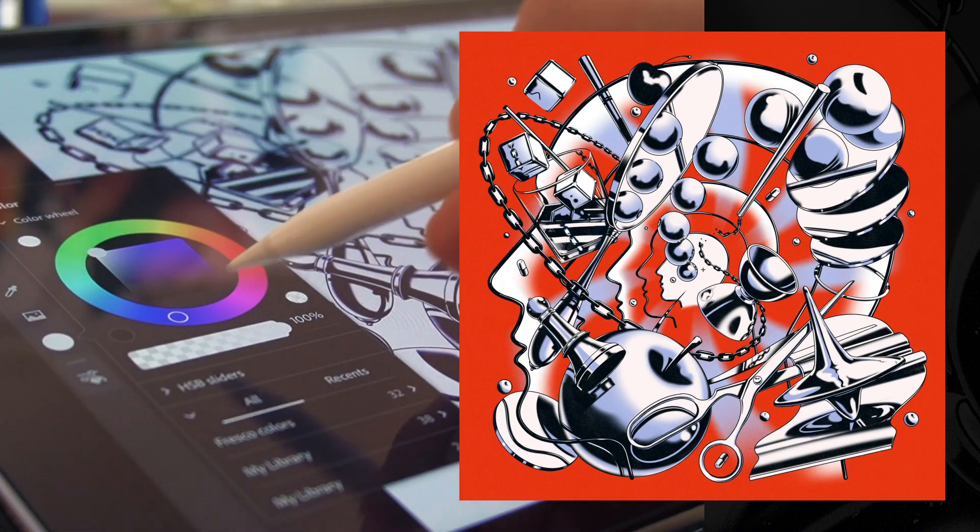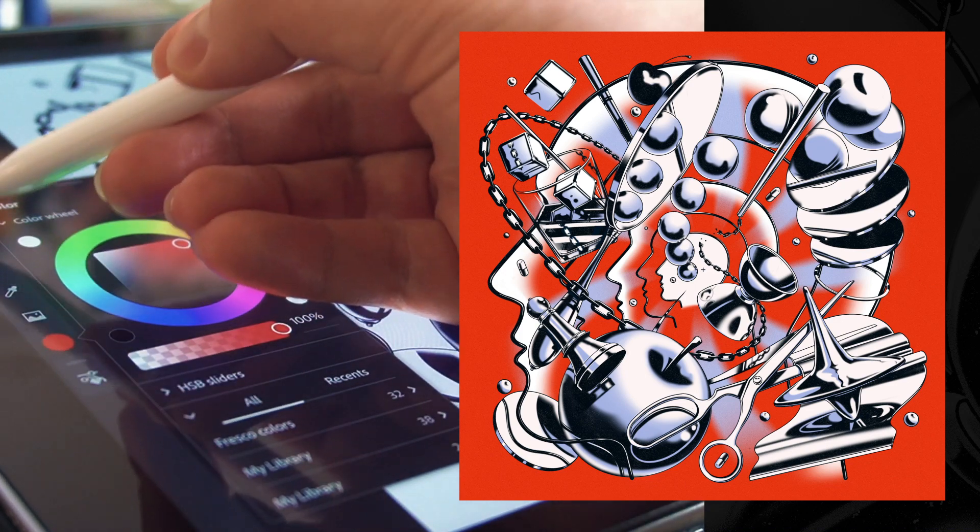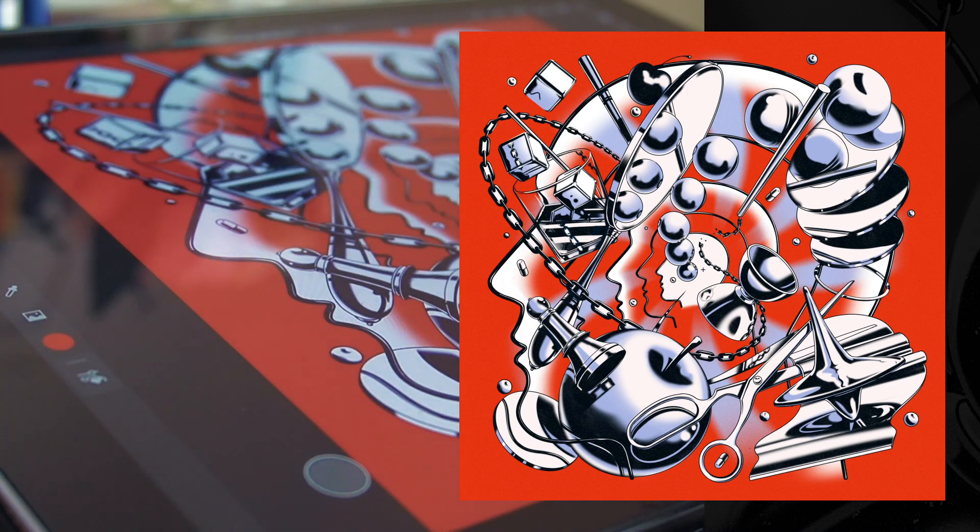I really like to use a limited color palette. This balances out the complex linework, but also gives the illustration a nice and graphic feel.